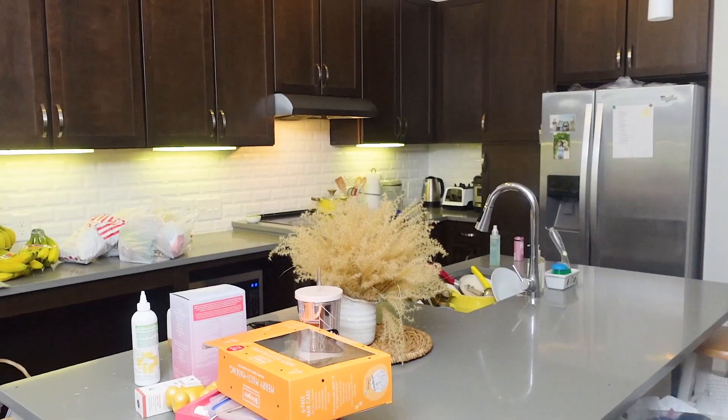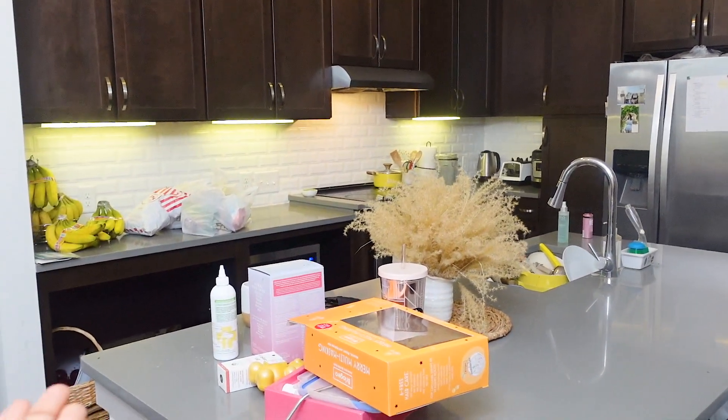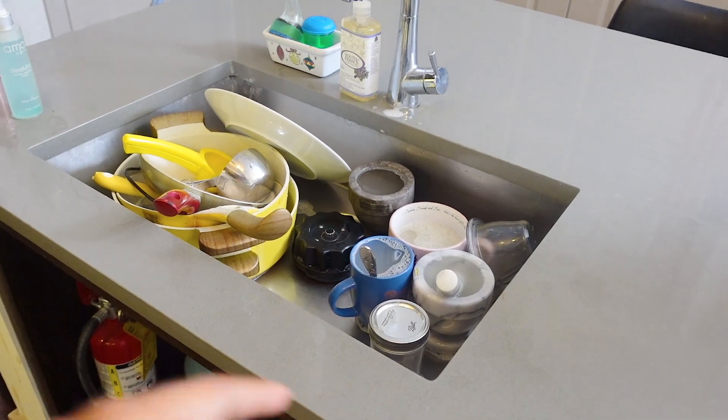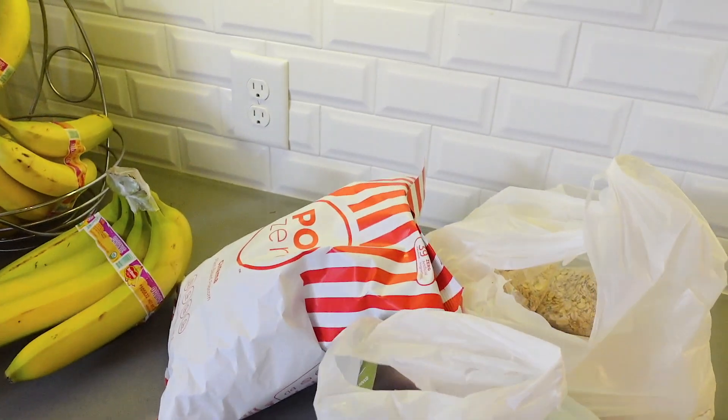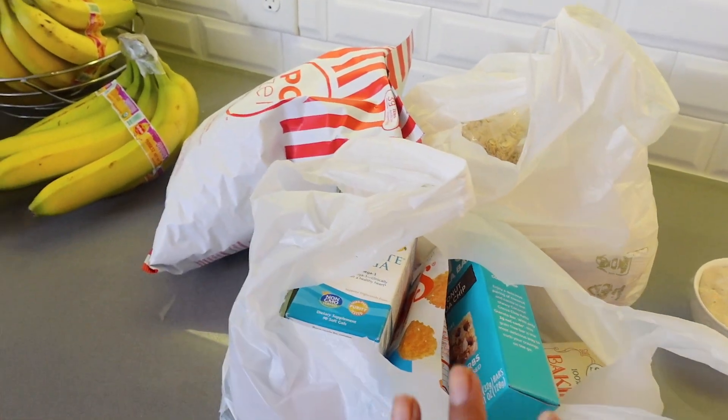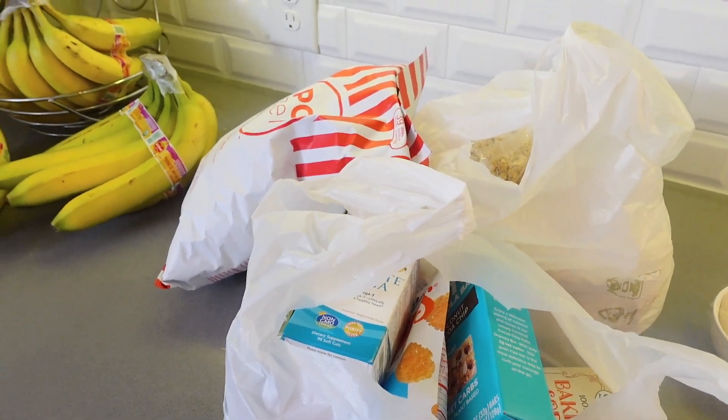I'm planning on starting with the kitchen. As you can see, I have stuff all around and quite a bit of dishes to do from this morning and last night. I also have a little bit of stuff over here which I ordered from Sprout, so I'll keep those in their place and just get started.